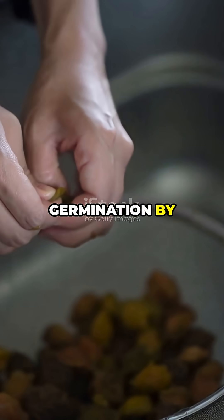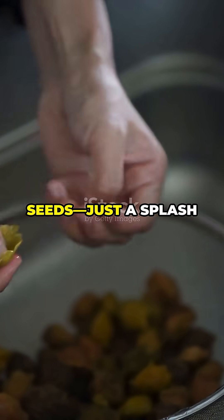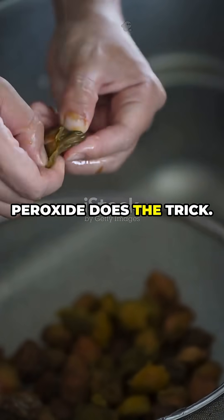Next, speed up seed germination by pre-soaking seeds. Just a splash of 3% hydrogen peroxide does the trick.